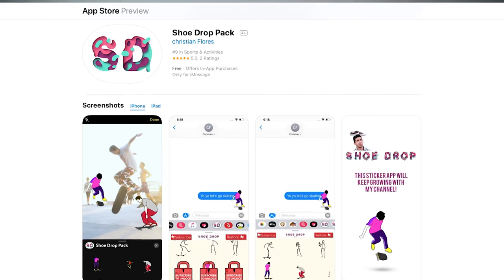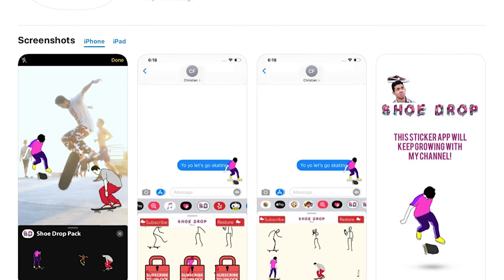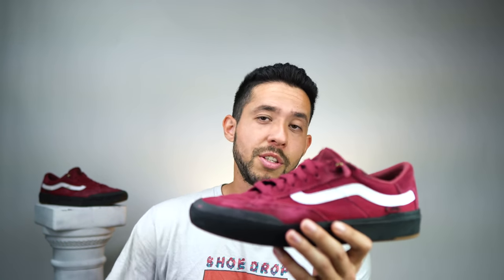The only thing I want to do now is read your comments down below — let me know what you thought about these shoes and what shoes you want me to skate next. Check out the description for the number one skateboard sticker app that I created for you guys. Subscribe because it's going to keep growing with updates and animations, and that's pretty much it — the only thing left to do with these is get rid of them.